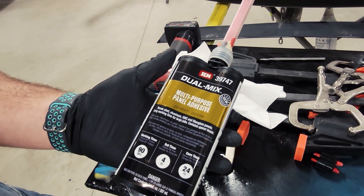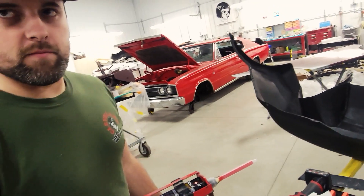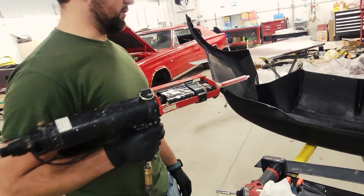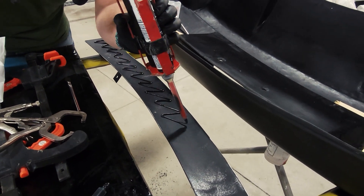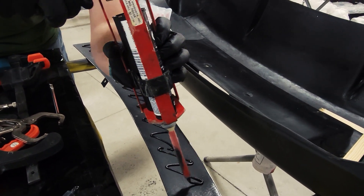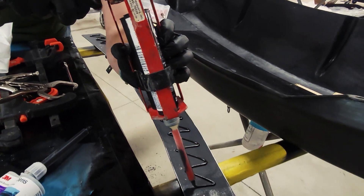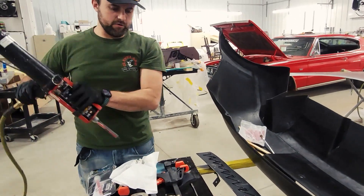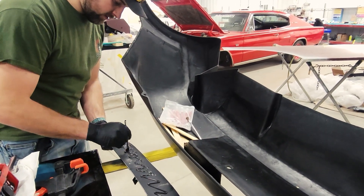What else do you use that for, out of curiosity? Everything — all kinds of different materials: metal to metal, plastic to plastic, metal to plastic, metal to glass. All kinds of stuff. We're going to get sticky here. Is there any science behind the pattern you're running? There is no science — just trying to make sure he gets the whole thing covered and coated. What's the dry time on this stuff? It's actually a 24-hour cure time. Does it need heat? It needs to be above 65 degrees. Just going to smooth this stuff out and get maximum coverage.